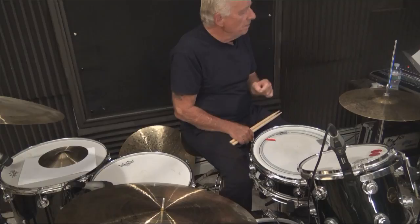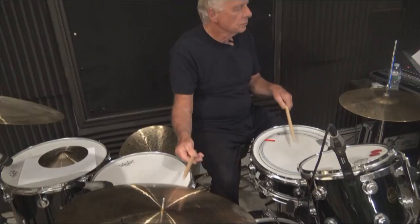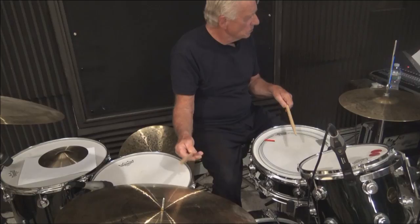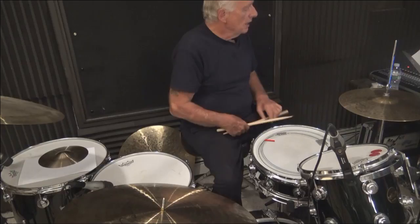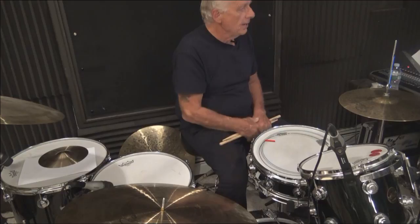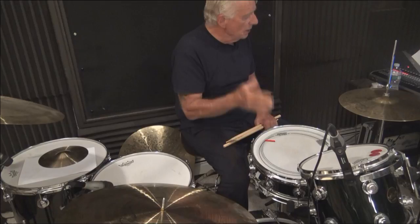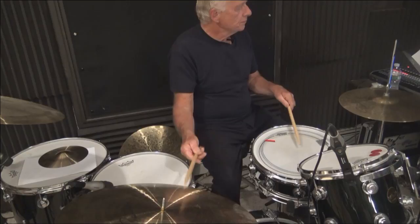I'm going to do that again — I'm going to play the pattern and use the ride cymbal. We'll go to the second line of that PDF — that's Gary Chester's New Breed and Stick Control Book, Part 1A. Now we're going to move the bass drum again. Instead of the 'one and,' the bass drum is going to move to the E and the 'da.' So I'm going to play that nice and easy.